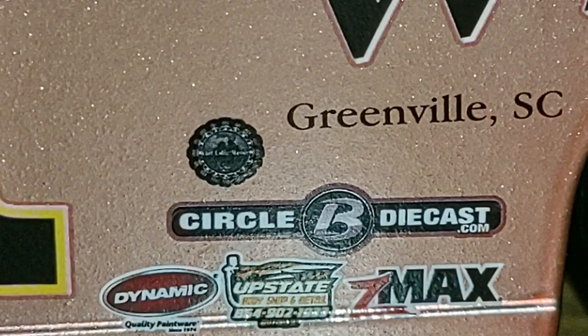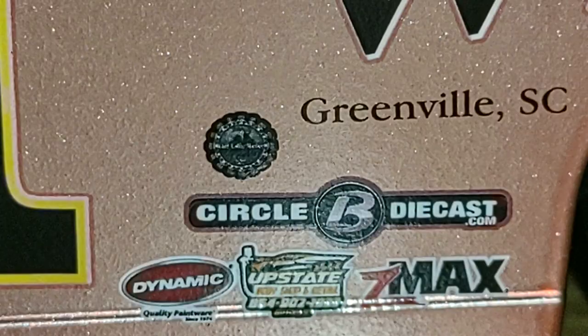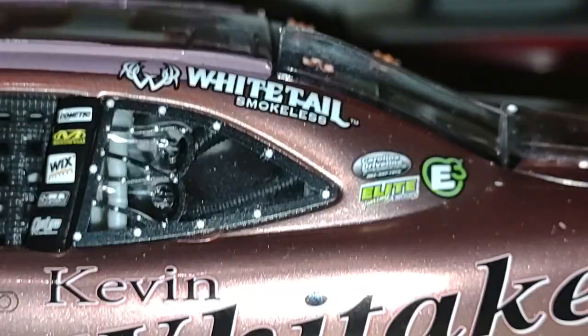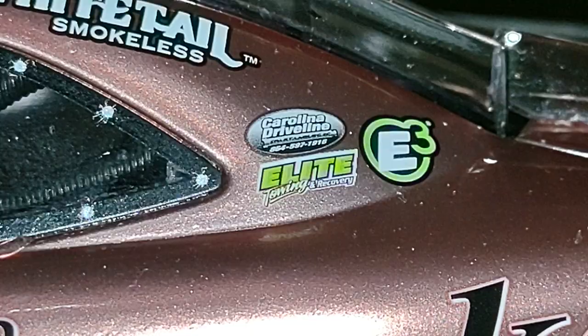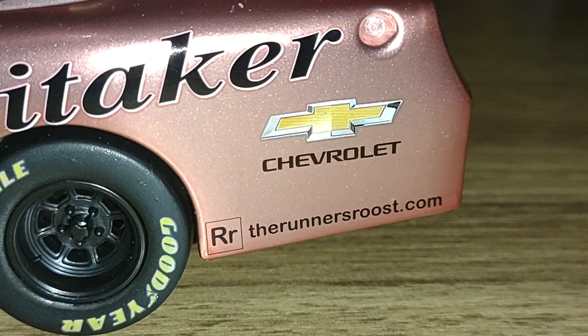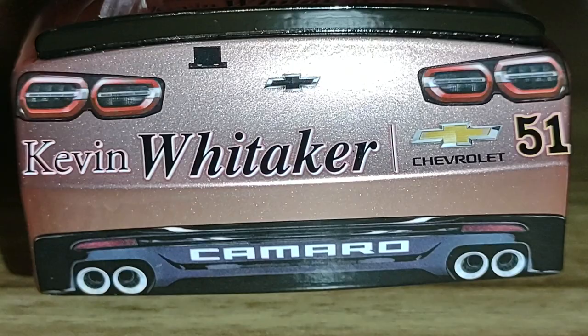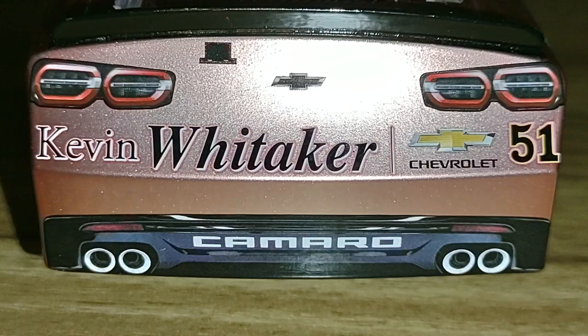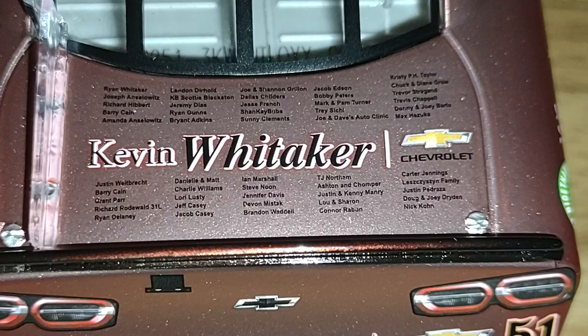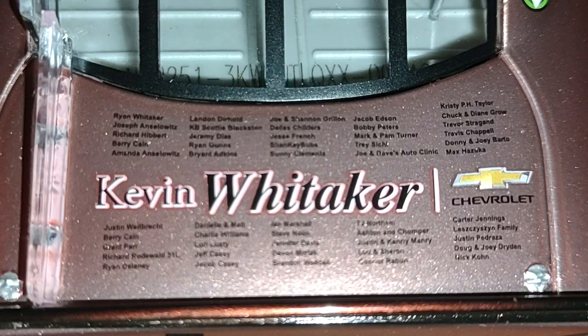Circle B Diecast would sponsor with Jeremy Clements time and time again as an associate sponsor. We'd like to see them as a primary sponsor just for one race, but then again, Circle B Diecast — hey, your purchase of these actually helped fuel the real cars and trucks you see out on the track. There's Whitetail Smokeless, Carolina Driveline, Elite Towing Recovery, E3, the Academy of Wichita, Chevrolet, and you got the RR which is runner-roost.com. Up on the back of the deck lid you can see the names of those who actually did contribute to the scheme — a lot of familiar names on here.